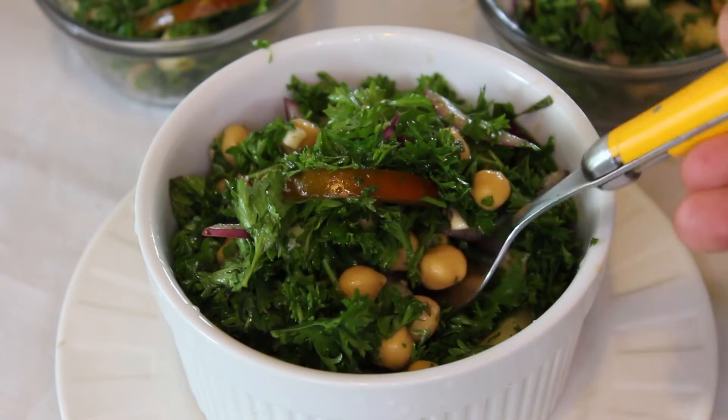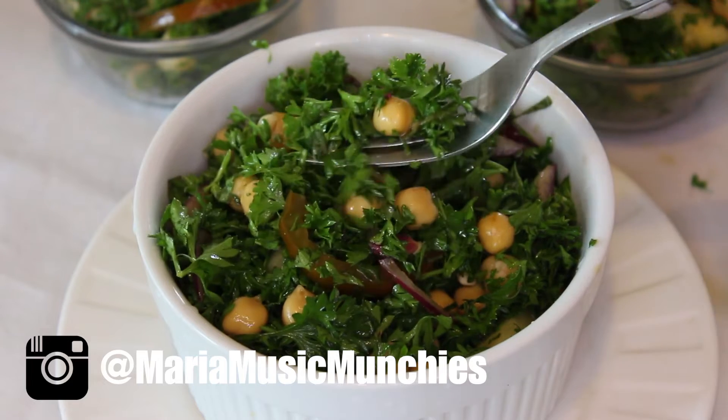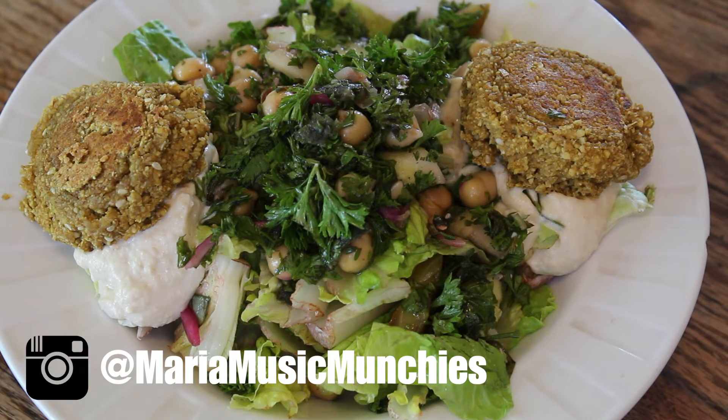Hello! Welcome back to Music and Munches! Today I have a really delicious, fresh, healthy recipe for you.